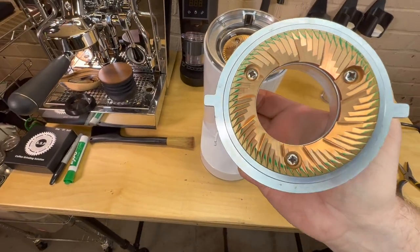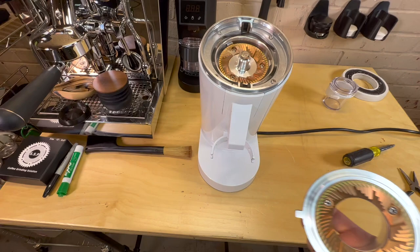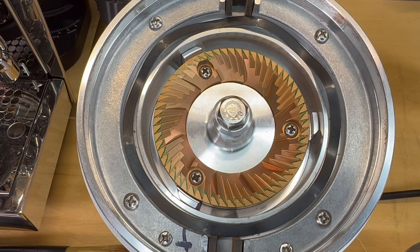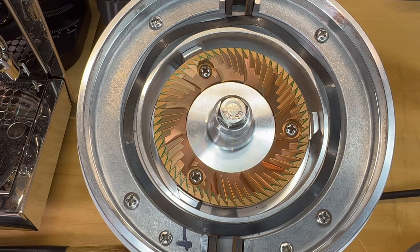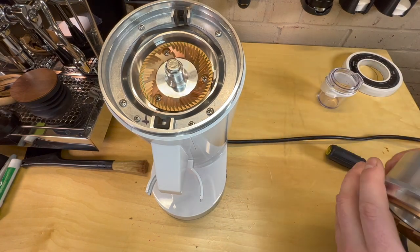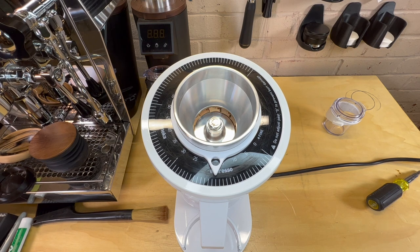I would say almost perfect right out of the gate on these. You can see a little bit off in this area, but I don't even know if that's going to make much of a difference. What I'll probably do is run it for a while, let them break in a little bit, and then if I need to I'll do a little more alignment. Pretty good alignment in my opinion just out the gate without even trying. Just a reminder when you're assembling it: make sure you have your ring in and make sure to mark your burr carrier.